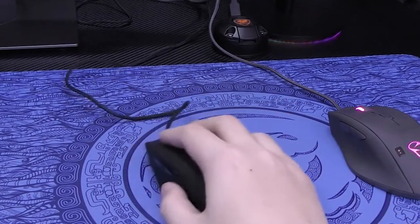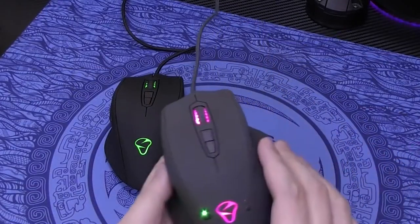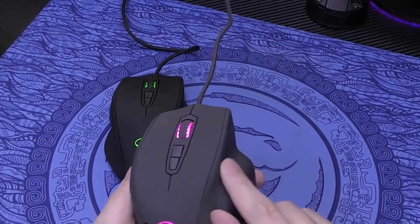These two models in my hand are models purchased more than two years ago. One is the 7100, which was a crowdfunding project. Take the Q.G.